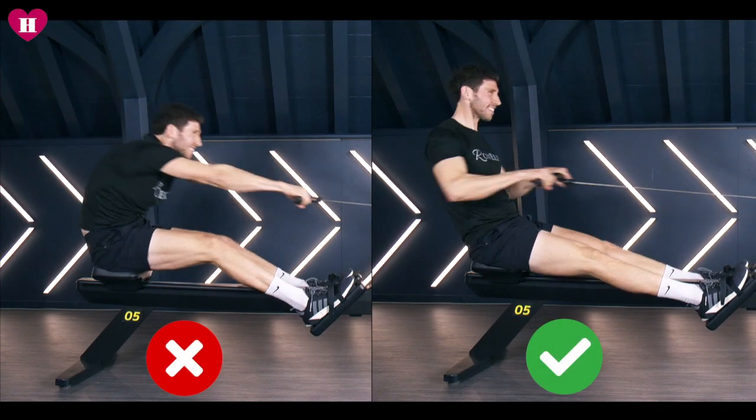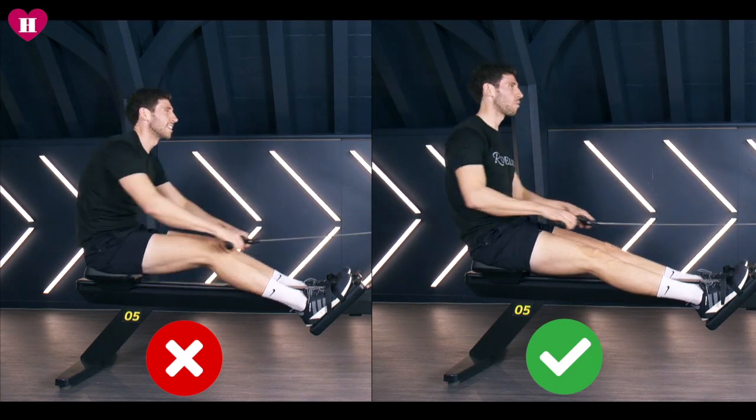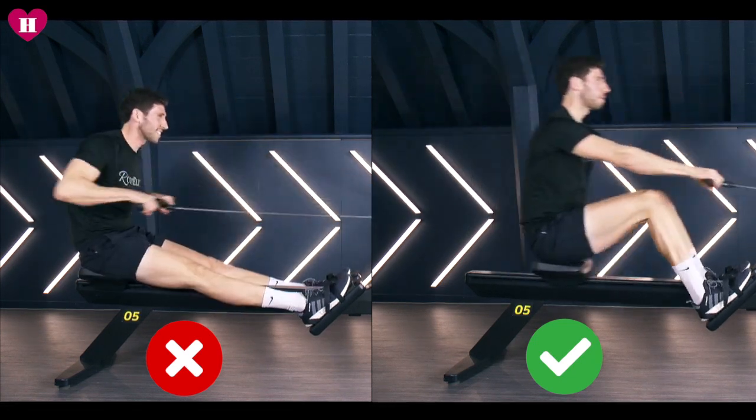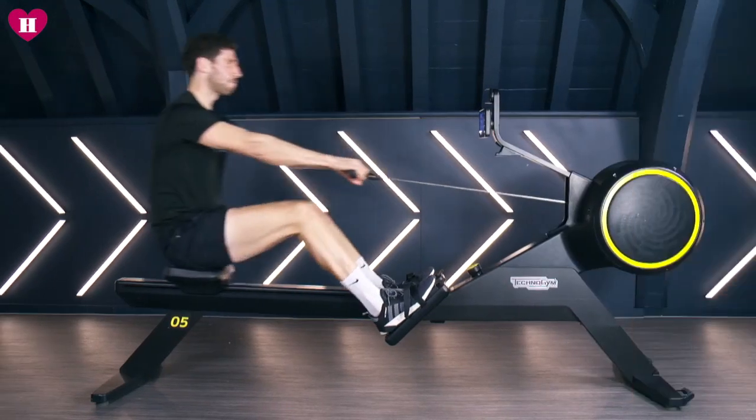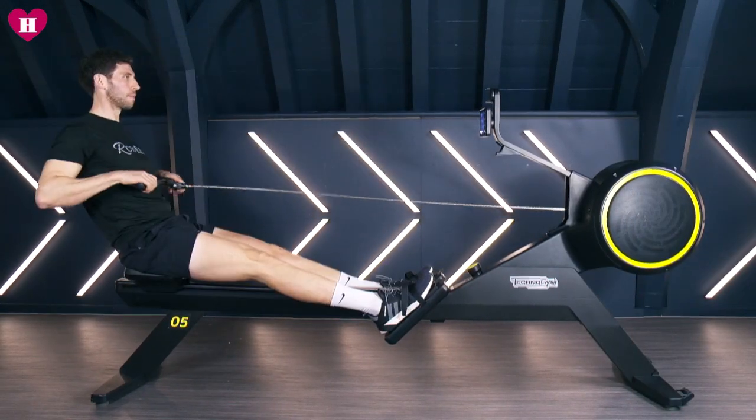Step three: push, don't pull. You want a good strong leg drive and you want your arms to be nice and long. What you don't want to be doing is starting the stroke by pulling on the handle. Leave your arms long, leave them loose and just enjoy pushing through your legs to start every stroke.